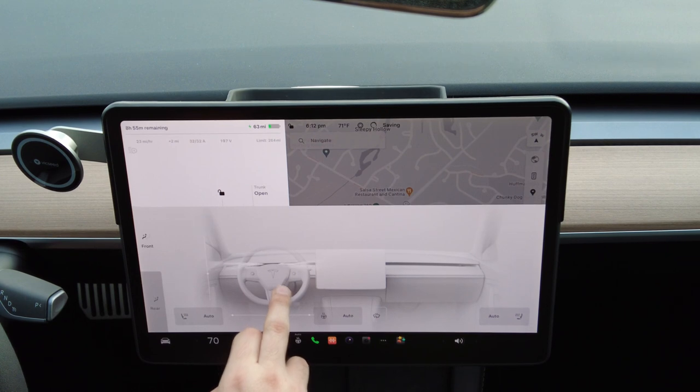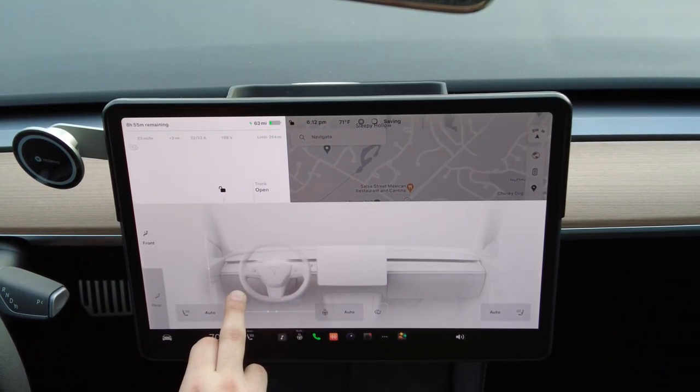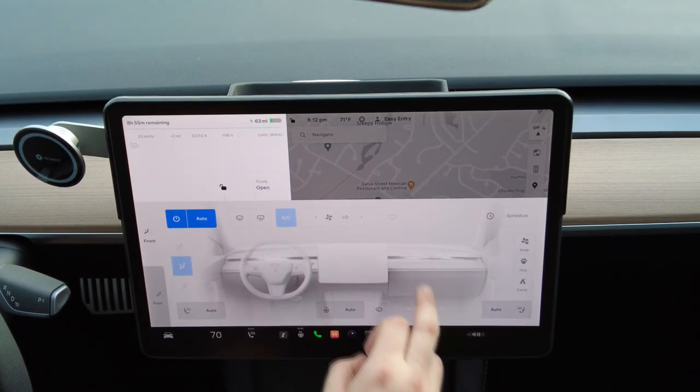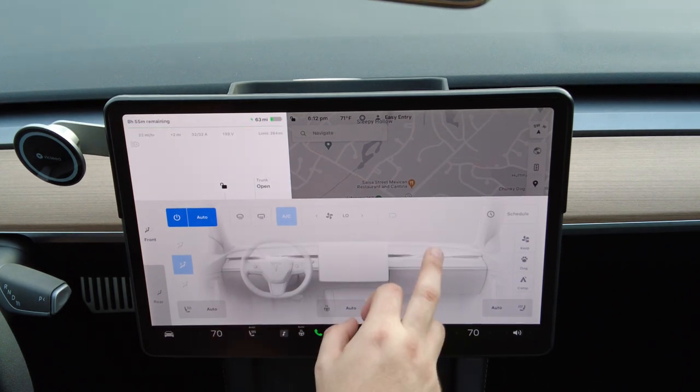Teslas have reinvented how air moves throughout the car. Everything is done by dragging on the screen to direct airflow. Simply pinch your finger in whatever direction you want the air to go, and you're done — the air will go to that direction only.